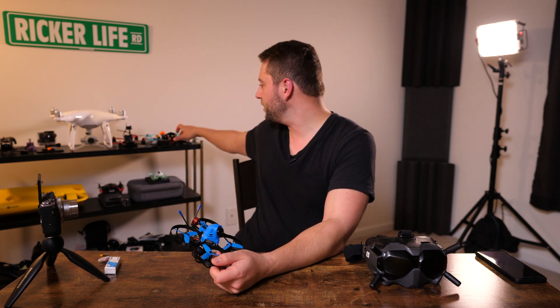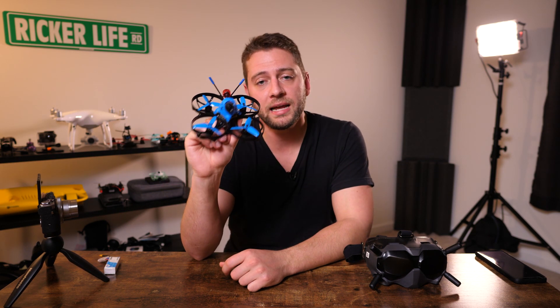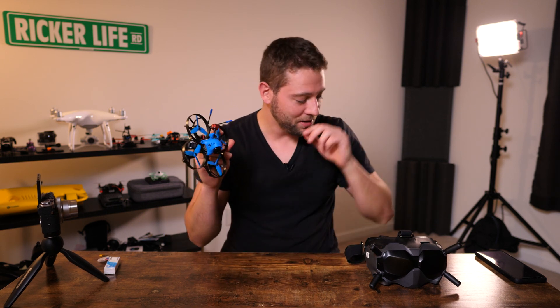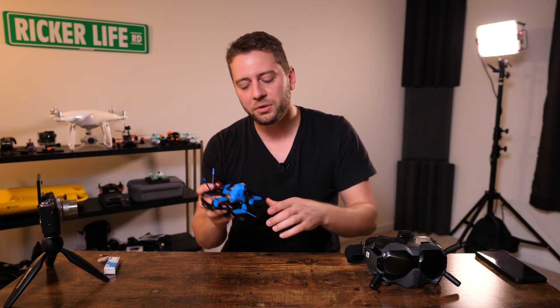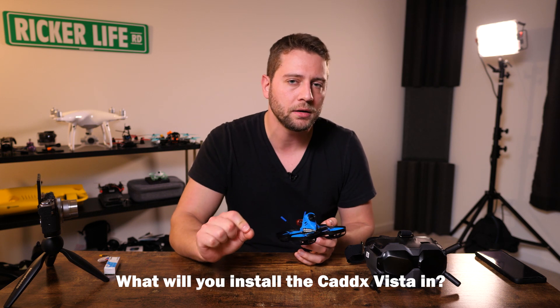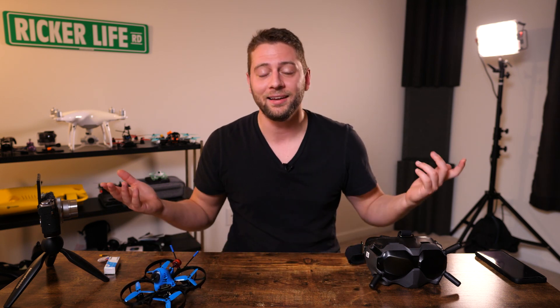I don't think this is a drone you want to be crashing frequently — it's not quite as robust as something like an Armattan Chameleon — but I think you're going to have a great time with it indoors and outdoors. It's January in the northern hemisphere and we want something we can fly both indoors and outdoors. A lot of times flying indoors with a micro meant making compromises and flying analog — not anymore. Maybe set yourself a throttle limit or use a 3S battery. Check out the links in the description for the Beta 95x and the Cadex Vista, and let me know in the comments what quad you're going to put the Vista into.